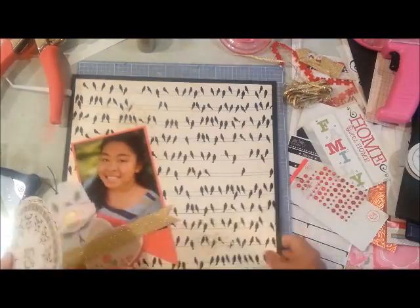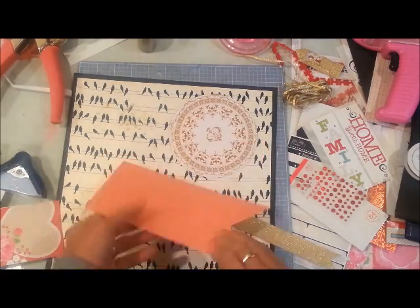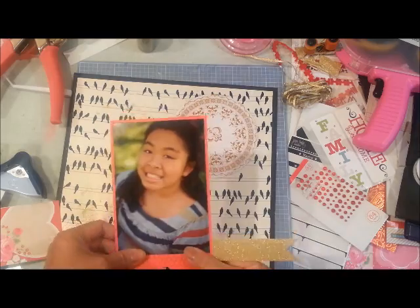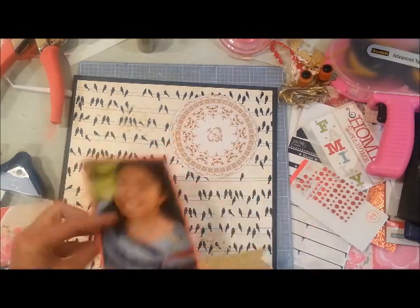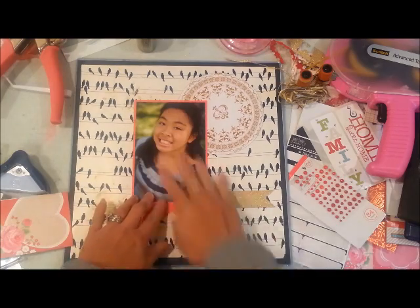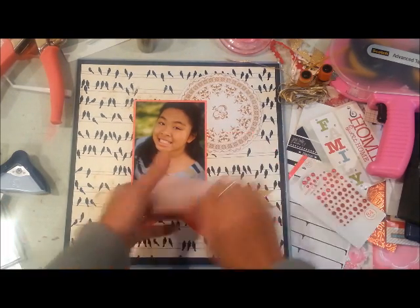I plan on adhering the picture somewhat centered, but I wanted to add the gold first because I didn't want the gold trim to be showing through the notch, so I made sure to adhere that first.